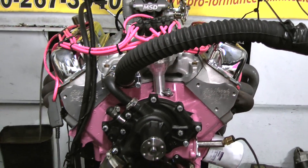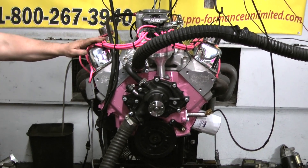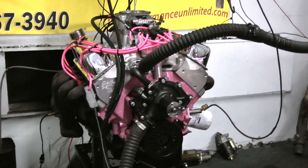This customer's engine, as you can see, is very unique — custom painted with pit-matching Taylor spark plug wires and also a matching distributor cap. It's a really cool unit. Of course, this does come with a Bilal and MSD distributor, like most of our engines do.